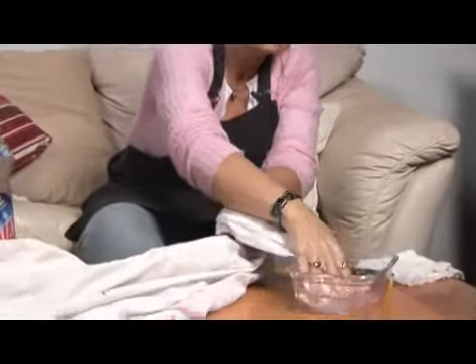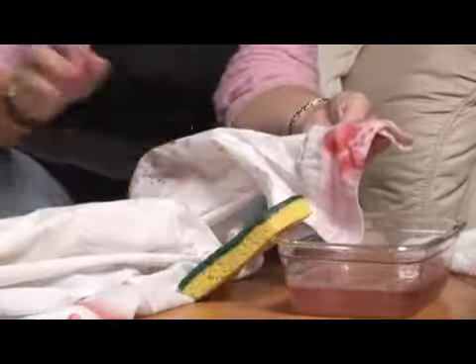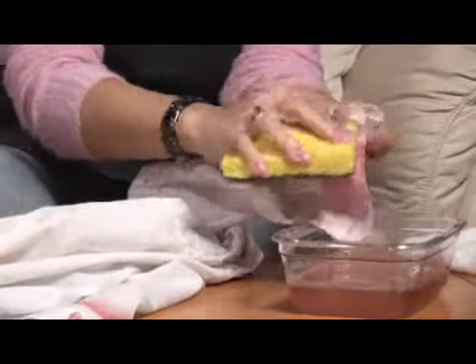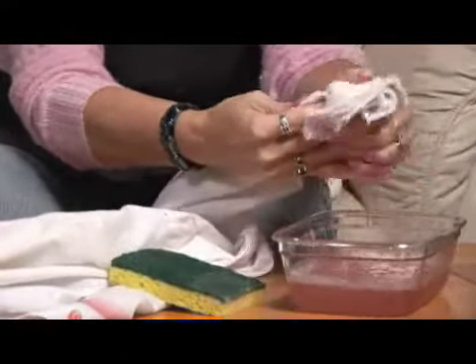The first thing you want to do is, hopefully it just happened and it's not set in. You're going to rinse in cool water, then scrub with a little bit of sudsy water. A little bit of diluted detergent helps. You scrub, rinse again. Sometimes blotting helps pull it out a little bit.